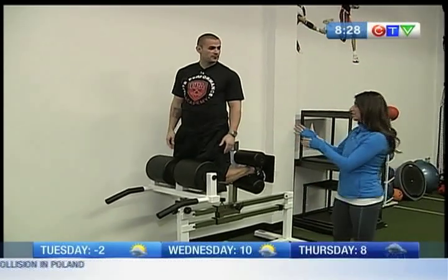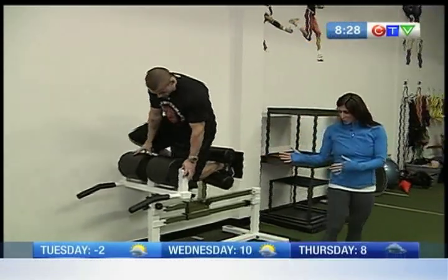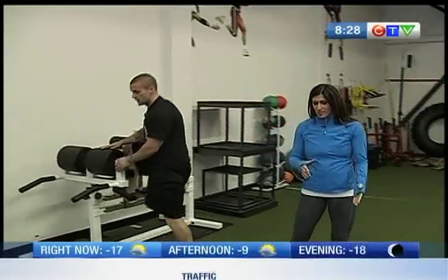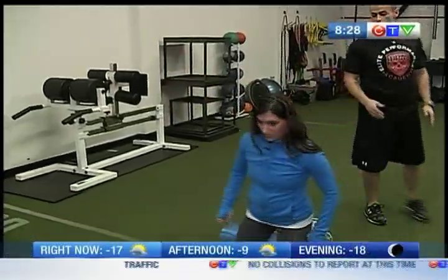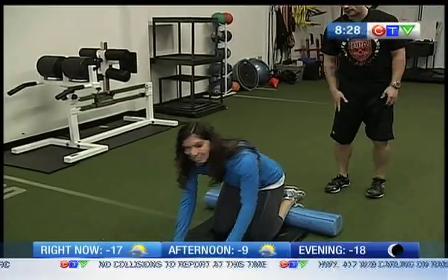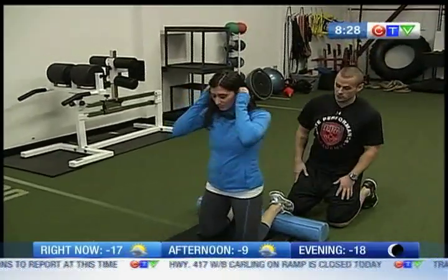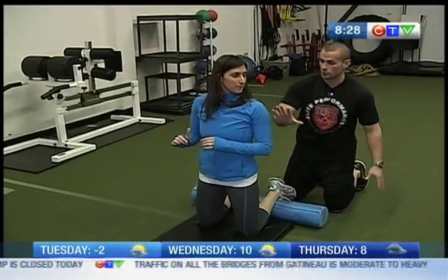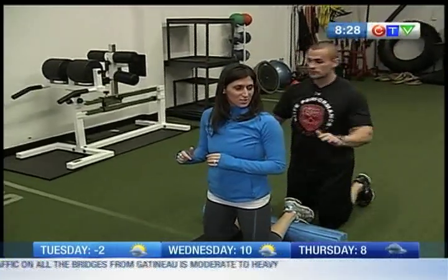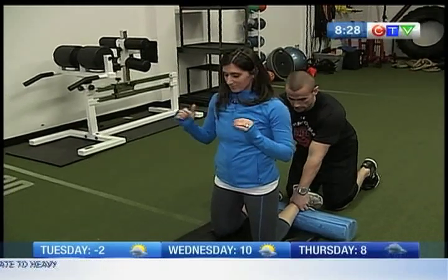A lot of people aren't going to have this type of machine or that equipment, so you can go as basic as just being on the floor. And it's not just about having the machine — sometimes you may not have the strength to do that exercise right off the bat. So this is sort of the beginner version. I'm going to be the machine, hold onto your ankles, and you're going to lower yourself down as slowly as you can, give yourself a little push to come back up, and then fire the hamstrings back to the beginning.